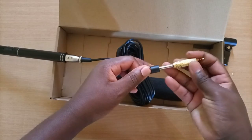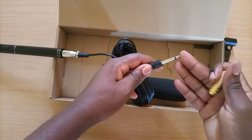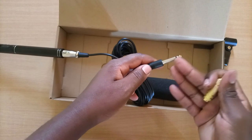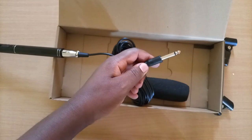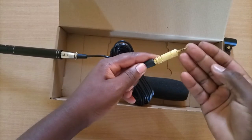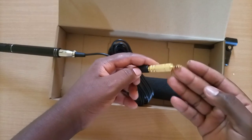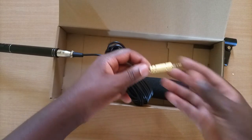This audio jack can also connect perfectly to the adapter, converting it from the standard 6.5 millimeter jack — commonly found in audio equipment such as sound cards and mixers — to the standard 3.5 millimeter jack that connects to most audio devices such as your mobile phone or computer.